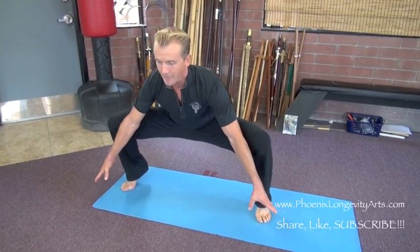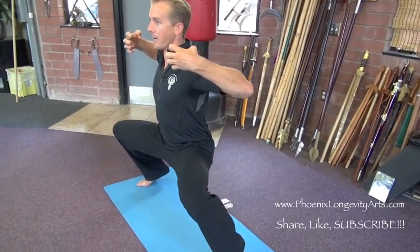Breathe in and lift up with tiger claws like you're grabbing a t-shirt, and then breathe out as you rip the shirt in half. Using all the muscles in your back.